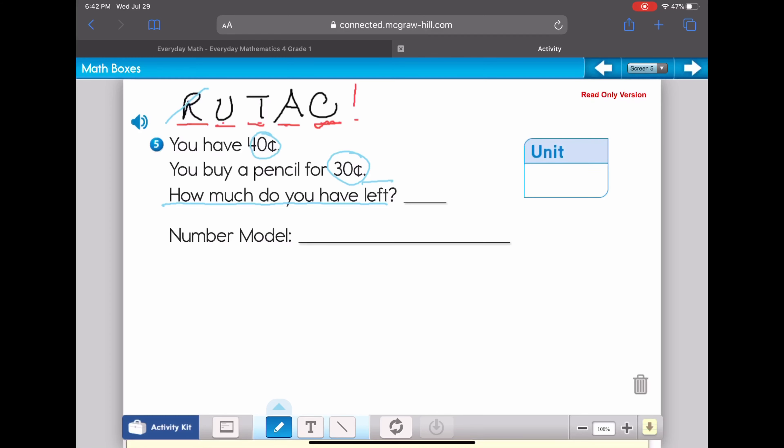The word 'left' is a big clue — it means we're probably going to subtract. And the word 'buy' is another big clue — if you buy something, you're giving away money, so I'll put a box around 'buy' and note a subtraction sign. My unit is cents. I know I've got 40 cents, I'm buying something — taking it away — so my number model is 40 minus 30 equals question mark.